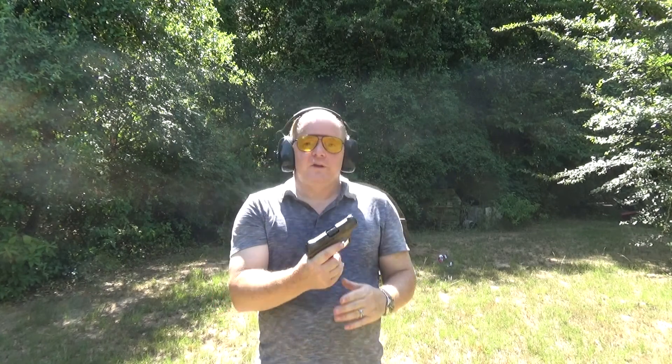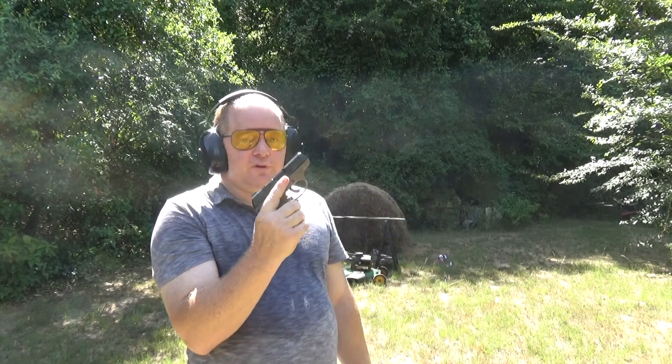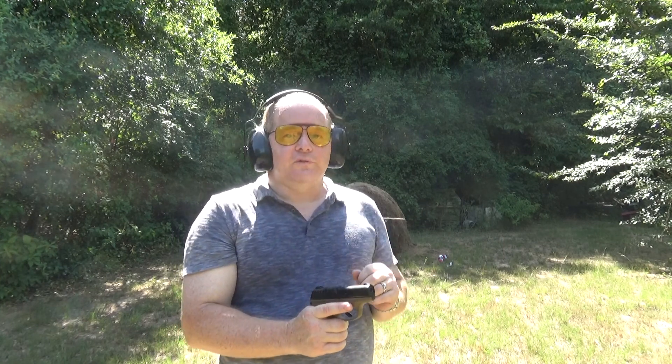The first one is the EC9S Ruger 9mm with five rounds. We're going to launch all five of them at it. Then we're going to do the 10mm and then the AR. The AR is because I have a little something special for it — stay tuned and see.